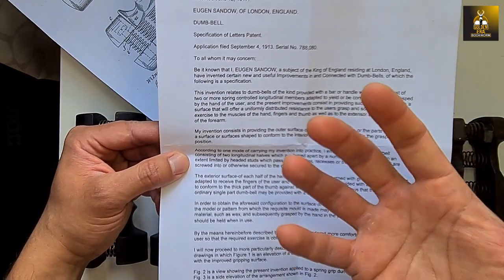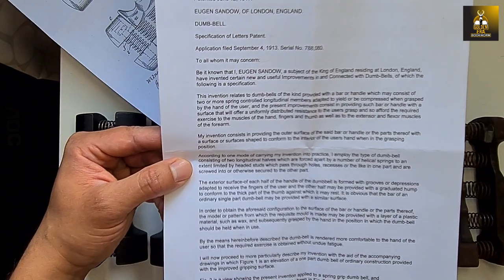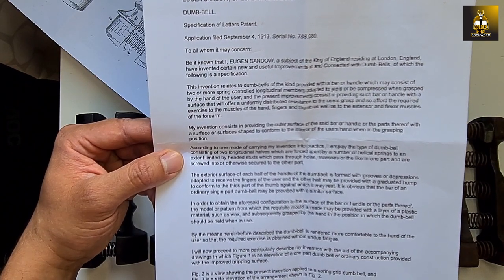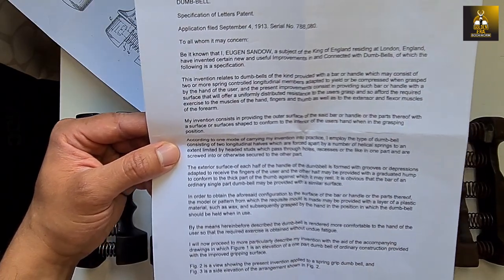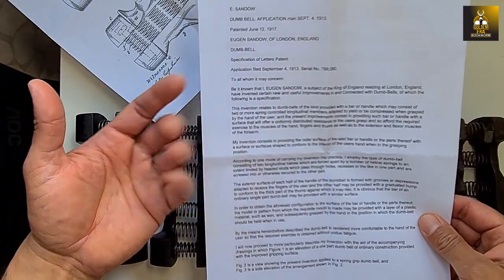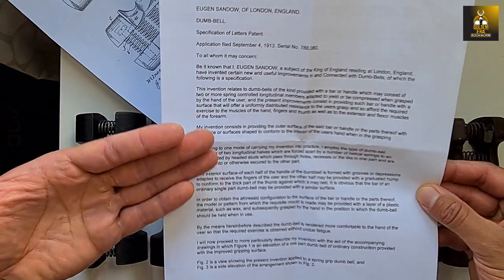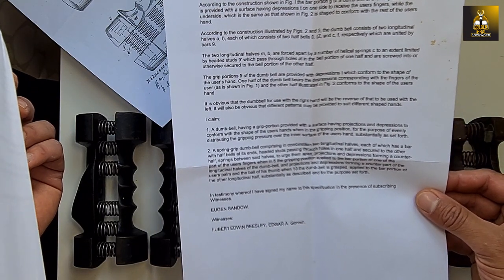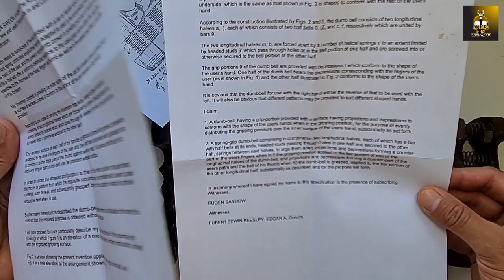The patent continues: 'The present improvements consist in providing such bar or handle with a surface that will offer a uniformly distributed resistance to the user's grasp, and so afford the required exercise to the muscles of the hand, fingers, and thumb, as well as the extensor and flexor muscles of the forearm.' So it's also good as a gripping tool in itself. The invention provides the outer surface shaped to conform to the interior of the user's hand when in the grasping position. Eugene Sandow was rather brilliant in this invention.